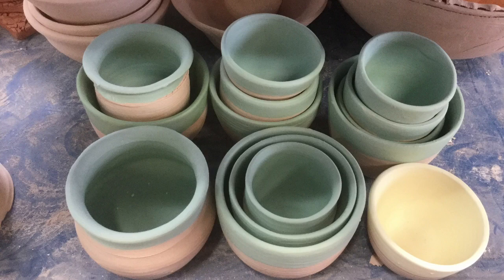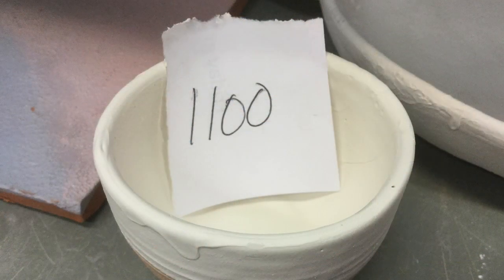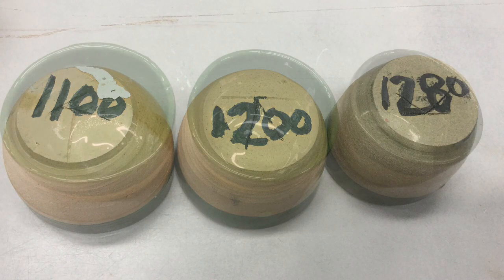Then the next thing to do was to decide how to glaze them to make them into the final pots. My teacher suggested that I do some glaze experiments, so we decided we would use three different glazes fired at three different temperatures: 1100, 1200, and 1280.